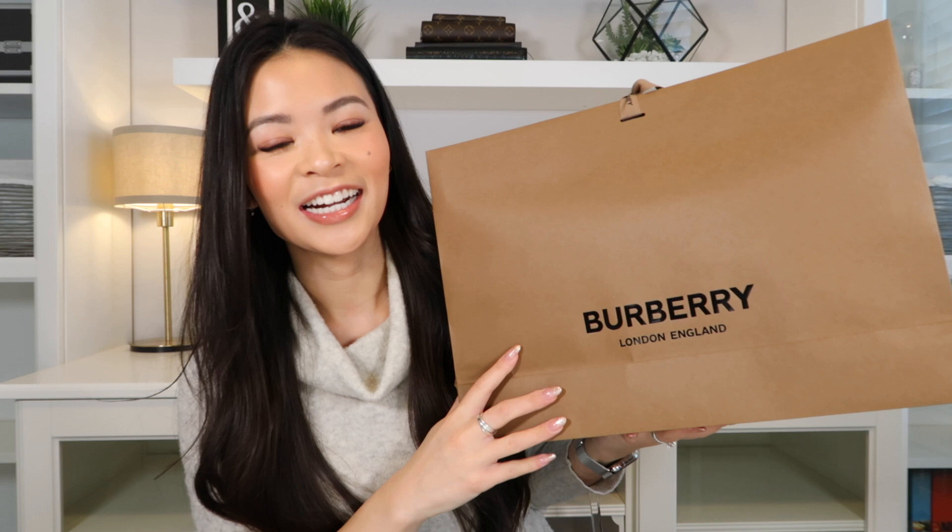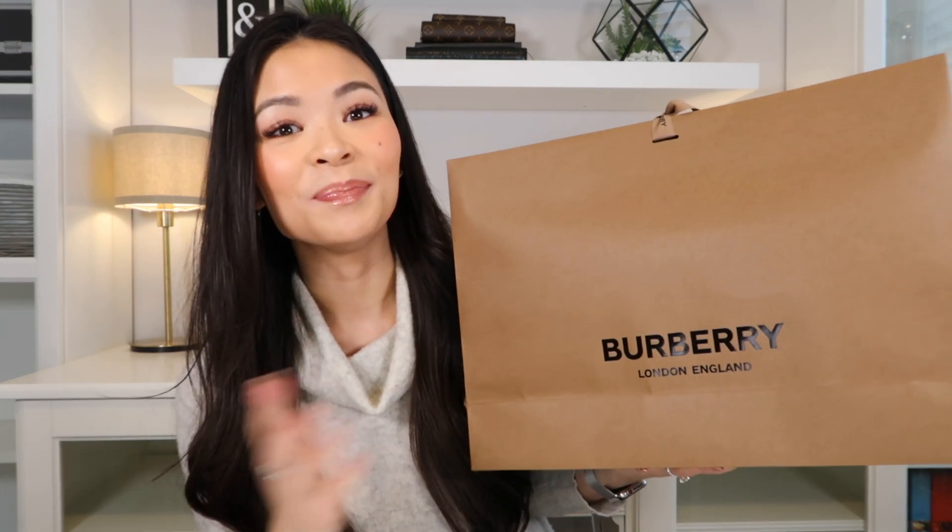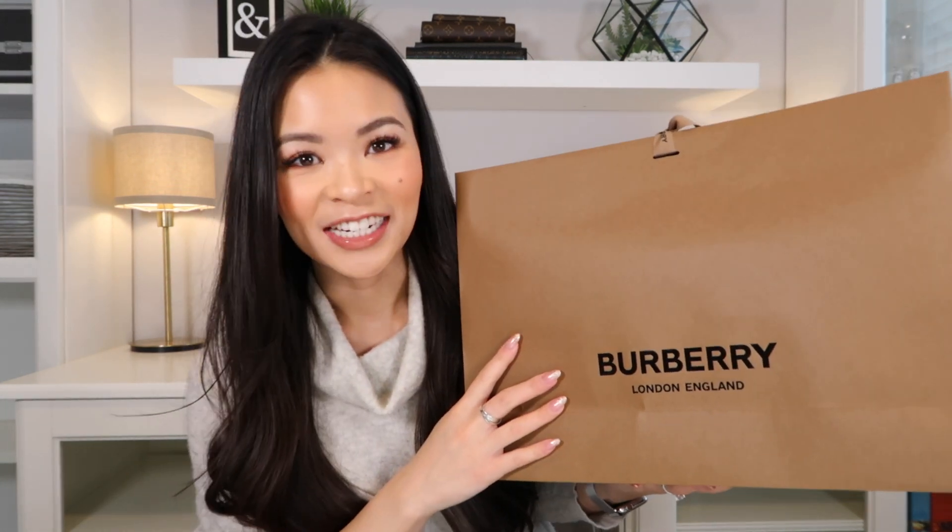Hi everyone, thanks for joining me here today. My name is Irene and in today's video I'm going to be doing an unboxing of my newest handbag purchased from Burberry, right over here. So if you're interested to see what is inside this beautiful bag, then let's get straight into this video.